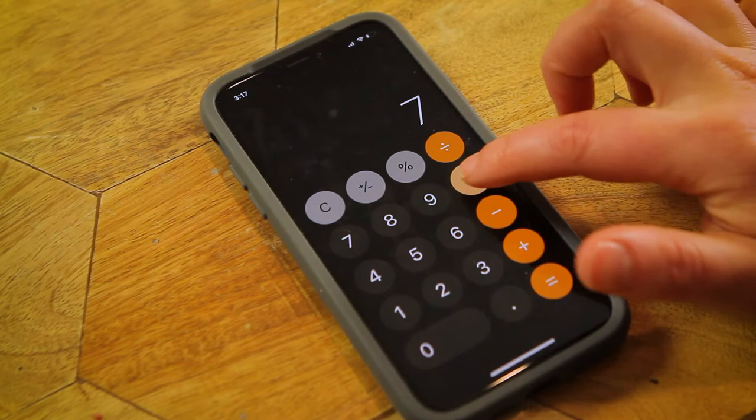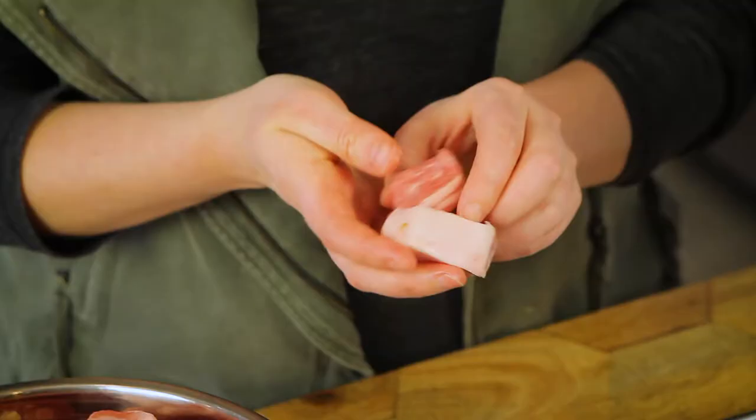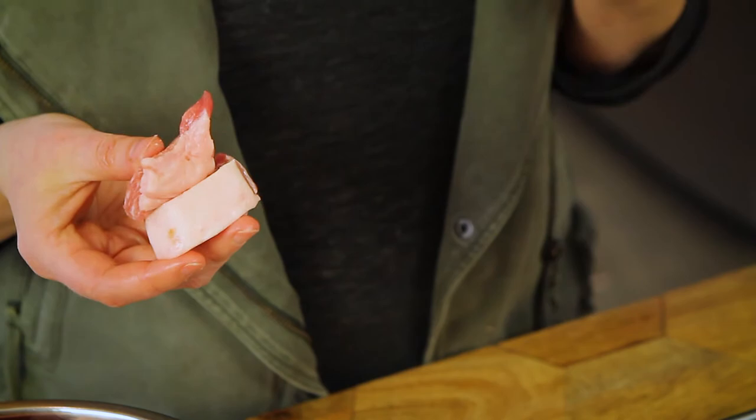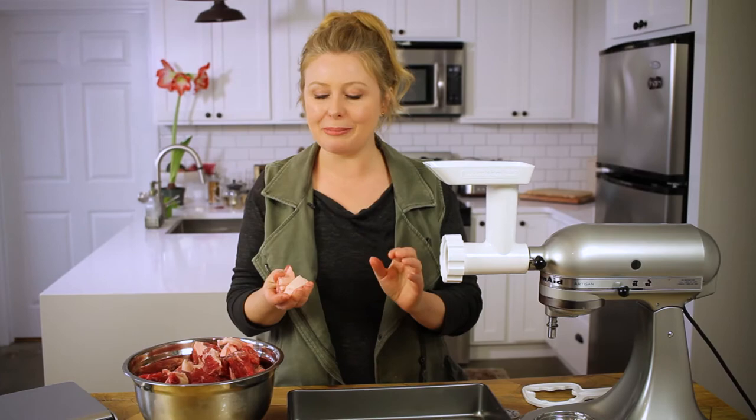Whatever your end state may be — whether it's meatballs or burgers, sausage or salami — that'll determine how much fat you put in there. The fat is important because it creates texture and mouthfeel and it also helps you actually form the patties or burgers. Super lean meat is much harder to form. For burgers, 10% fat is a good minimum. For sausages or meatballs, however, the 20% range is best.